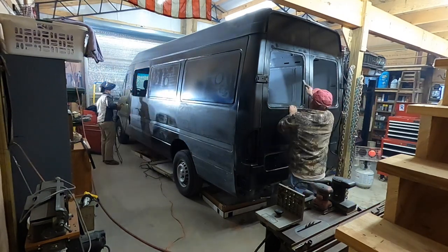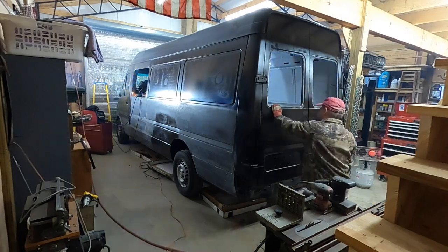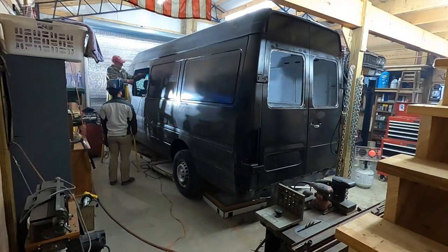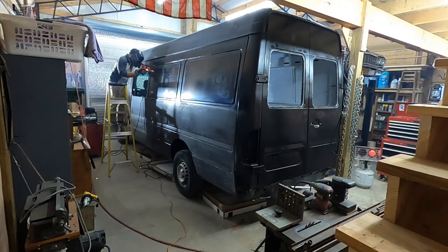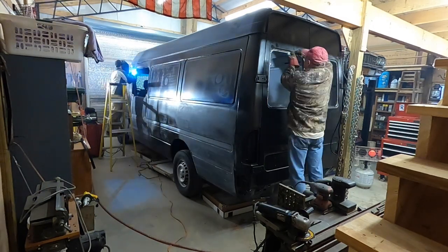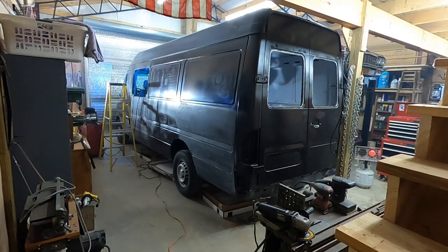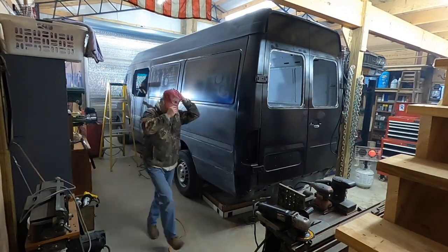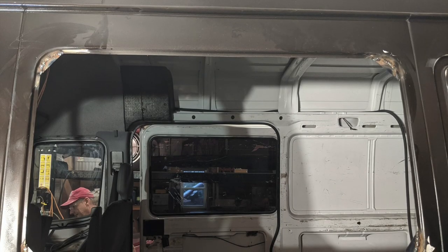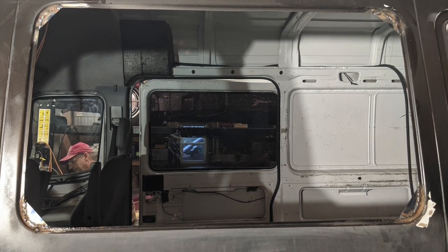There was a good bit of welding to get all four corners in. The body, especially where it was rusted, was super thin, and the plates we were welding in were a little on the thick side, so it tended to burn through the van body really easily and create holes. I had to jump around a lot to keep the weld areas cool, and we ended up with four pieces — one in each corner — all welded solid, ready for grinding to make the window fit.